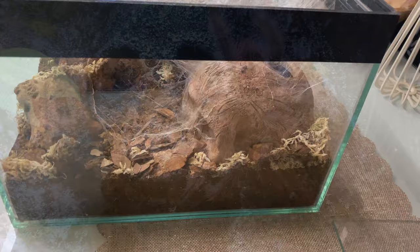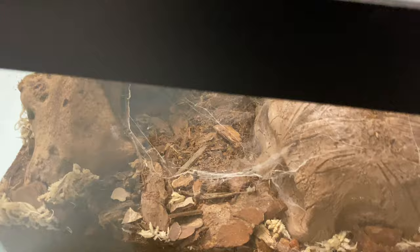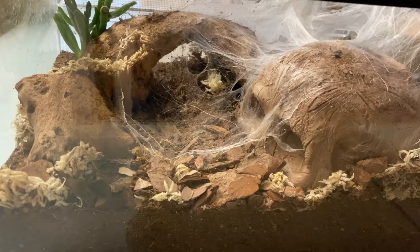So we head on to a few of the smaller ones. This is another Green Bottle Blue — she's pretty much webbed all in there. This was a bit of an experiment because we actually got a live plant in there, which is a succulent, so they don't need a lot of water. The Green Bottle Blue is really arid, which is always good for my builds — lack of humidity. So you can add a lot more different things. She's webbed it up quite nicely.